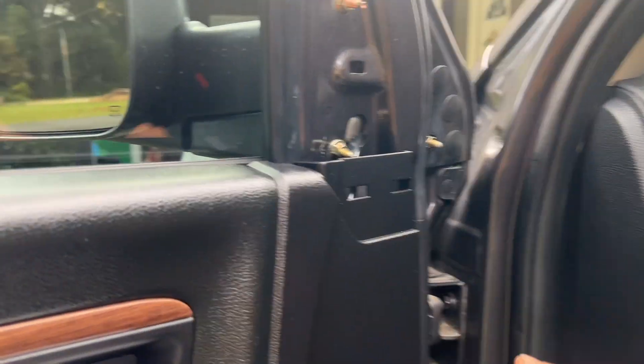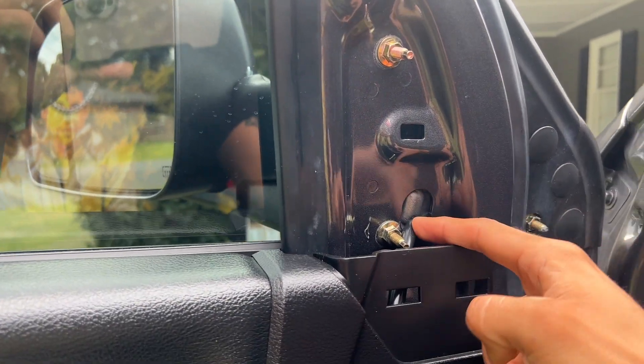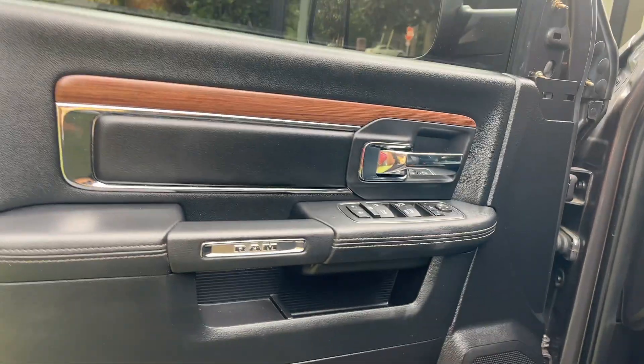Pretty much just pry it. There you go. As y'all can see, it has the three screws here but you need to remove them, because you need to disconnect the plug so that way you can connect your tow mirrors. I'll show y'all once I remove this.